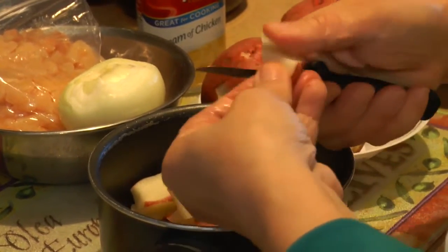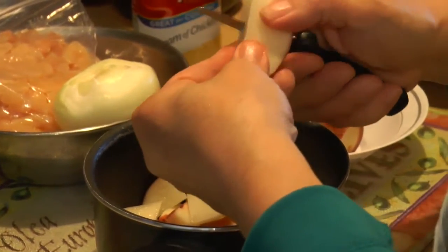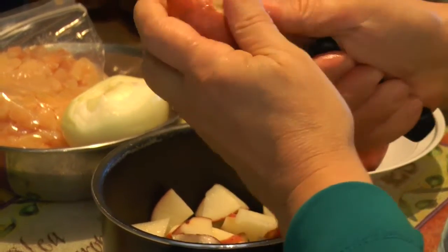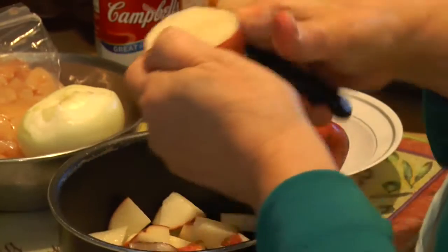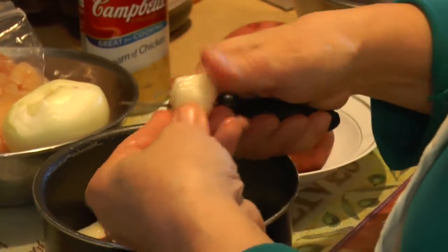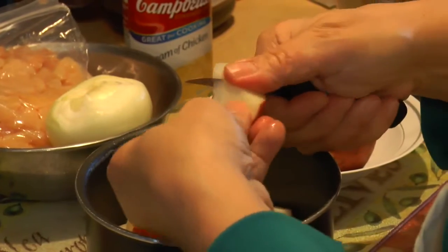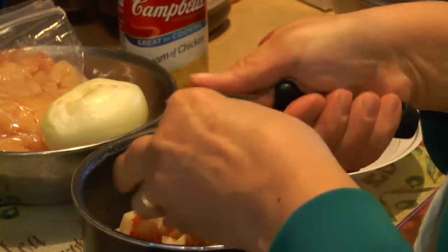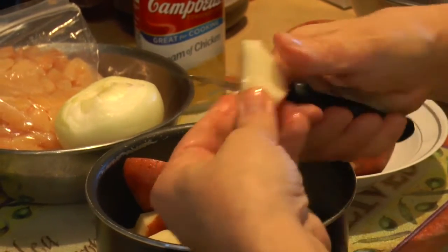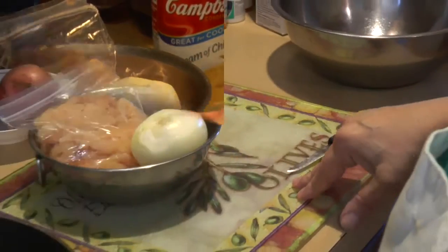That was a pound of vegetables. If you use canned, I used to use two cans. You can use whole peeled canned potatoes — those are good too. You can also use turkey instead of chicken if you choose, but then it would be turkey pot pie, not chicken pot pie.